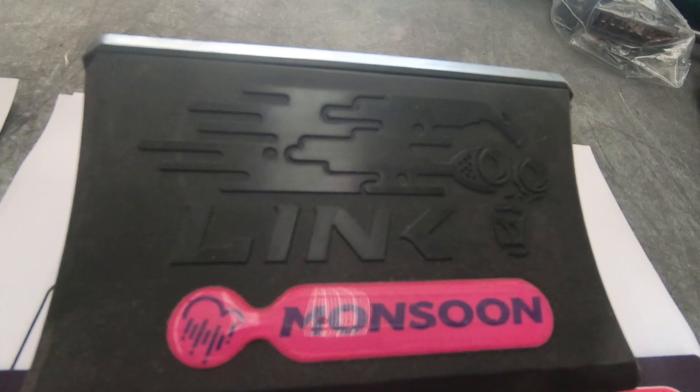G'day guys, it's Calvin from The Cartoon Company in New Zealand. Today I'm working on an aftermarket ECU again and we're going to compare the two Link base model ECUs: the Atom 2 and the Monsoon. These are the two entry-level ECUs in the Link range and they're great little units, but why would you choose one over the other? We're going to look at a couple of the features of the two different ECUs. Personally I generally prefer the Monsoon, but that doesn't mean a lot if you don't understand why.